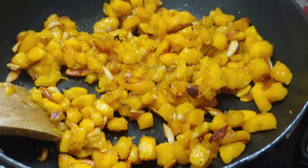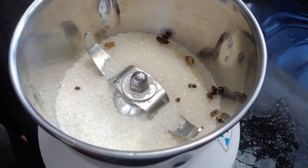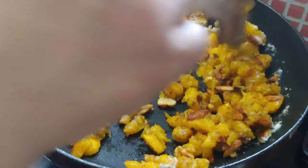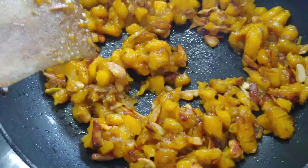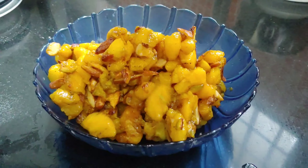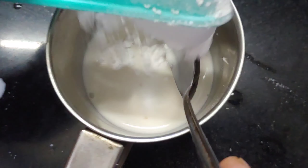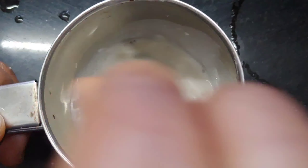We will add 4 tablespoons of sugar. Add 1 cup of corn flour to mix it. Add 4 tablespoons of corn flour to mix it.